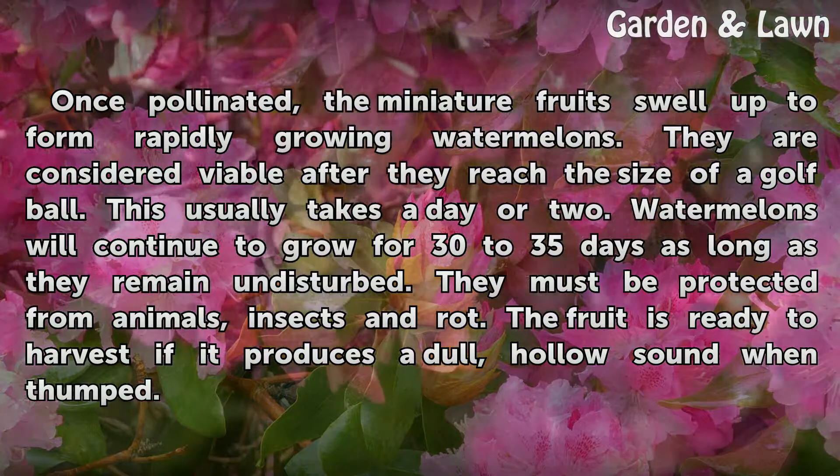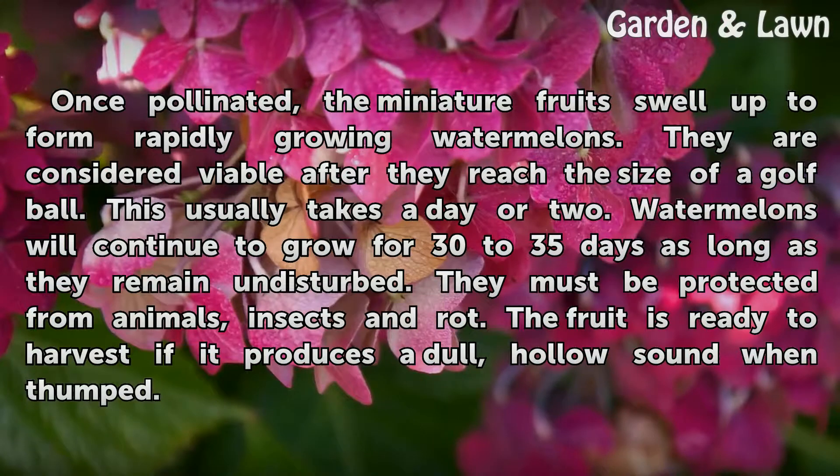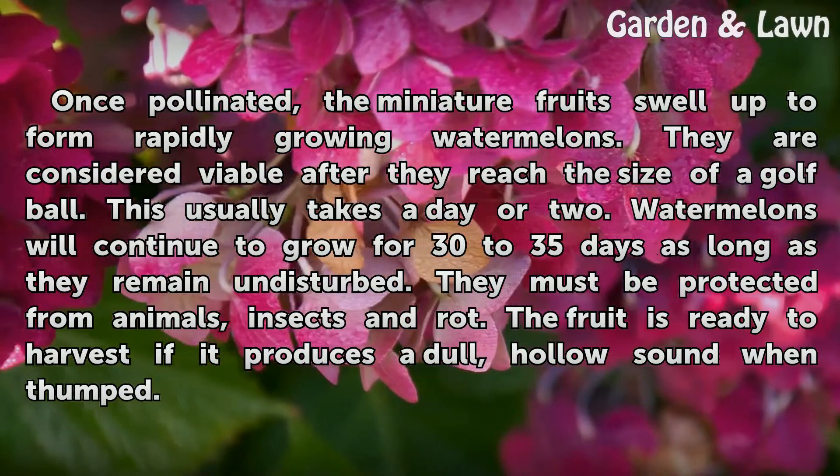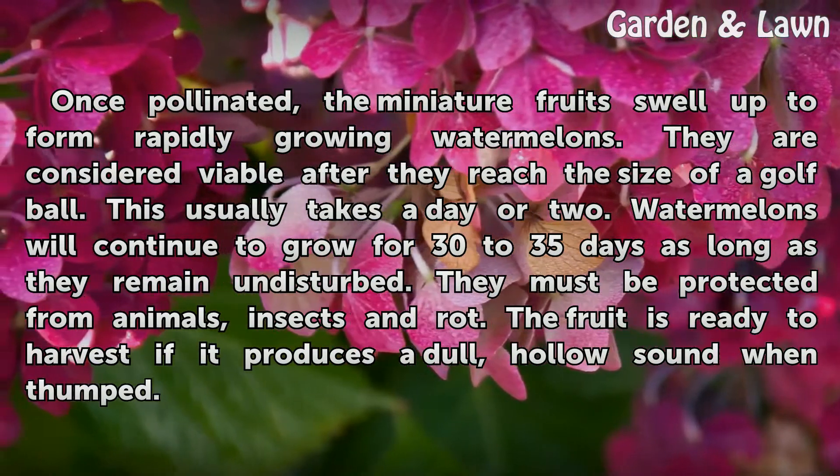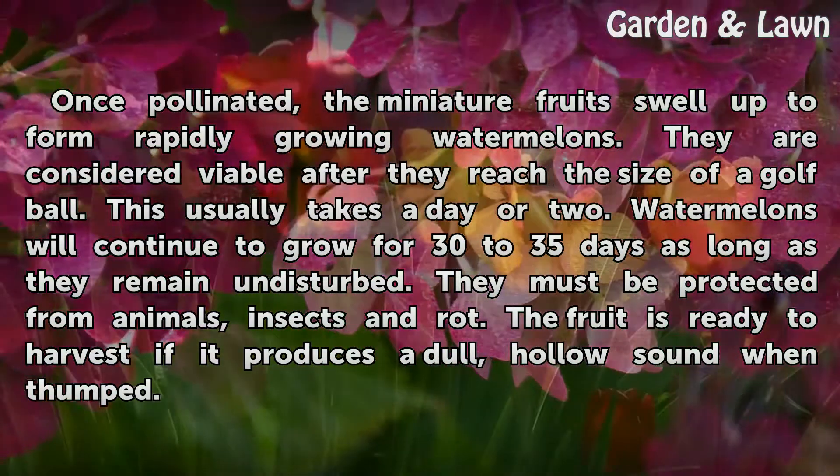Watermelons will continue to grow for 30 to 35 days as long as they remain undisturbed. They must be protected from animals, insects and rot. The fruit is ready to harvest if it produces a dull, hollow sound when thumped.